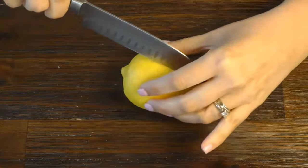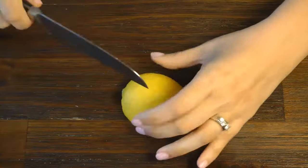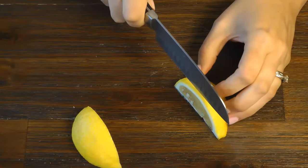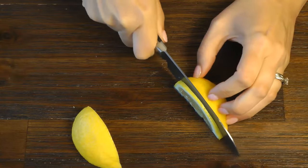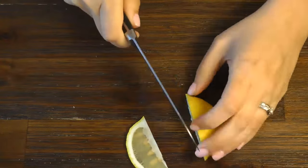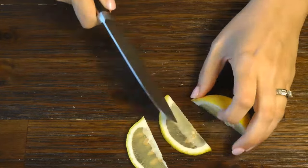Hi everyone and welcome to Sucré & Sweet, where we make fun and simple garnishes. Today's garnish is super easy and really fast to recreate. I was cutting a lemon wedge for a fish dinner that we were having tonight, and I had the idea about making a lemon fish garnish, so I thought I'd come on really quickly to show you how I did it.